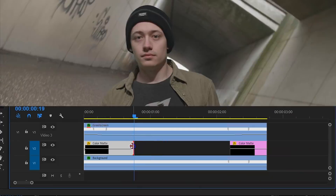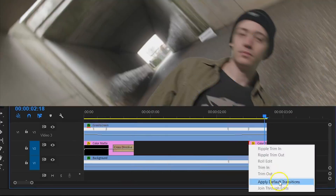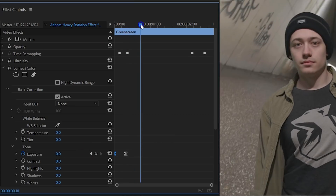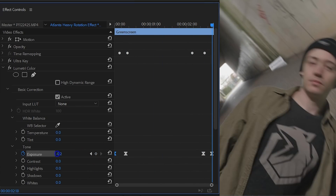Make sure you add a cross dissolve on the end of the shadow clip. Then do the same thing for when your subject is landing, and here you want to fade the shadow clip in. Finally, you can also animate the exposure of your subject through the Lumetri effect. When your subject is closer to the ground, it can be a little darker than when he is standing up.